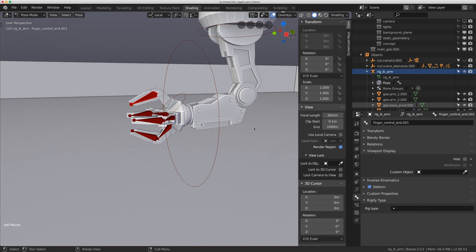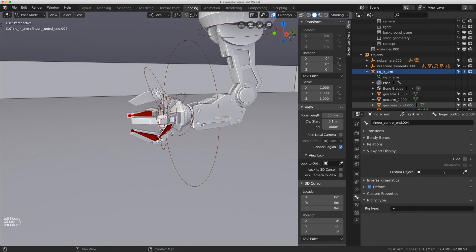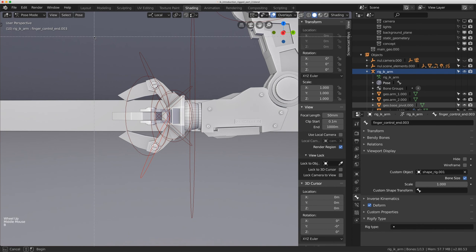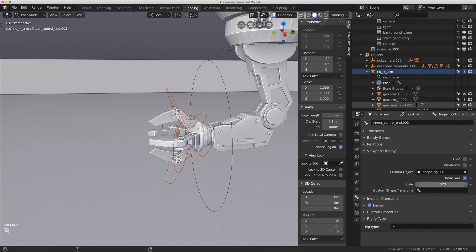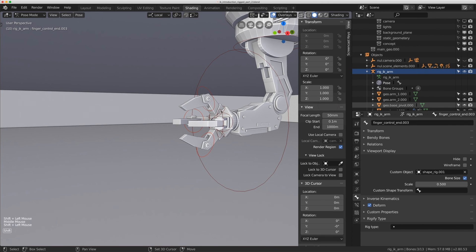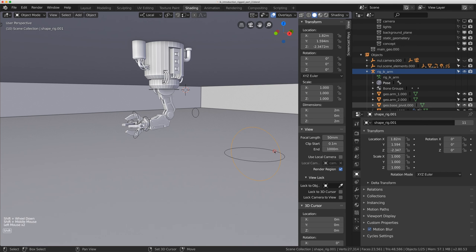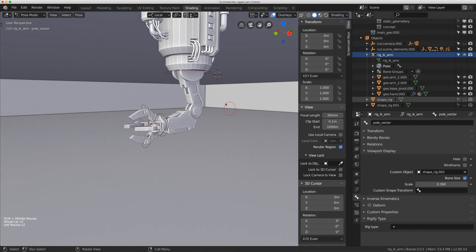I'll assign the same shape to the finger controllers using Ctrl-V. I have a script that can do this for multiple bones at once, but manually it's just as quick here. The shapes are a bit large, so I'll select all the finger controllers, go to the rig panel, turn off In Front, and in the Bone tab I'll hold Alt and drag down the scale value to shrink them all simultaneously. I'll fine-tune the end finger shapes a bit more, then hide the raw shape meshes, turn off their render visibility, and disable selection so they can't be accidentally modified.